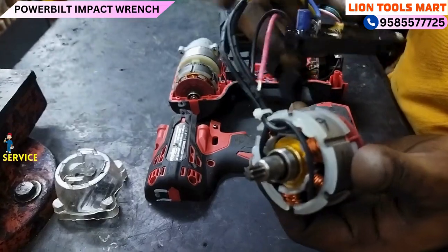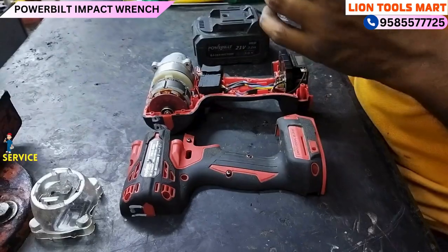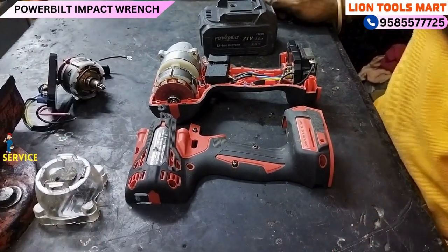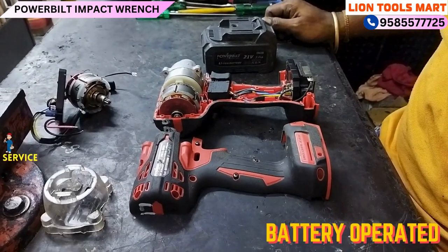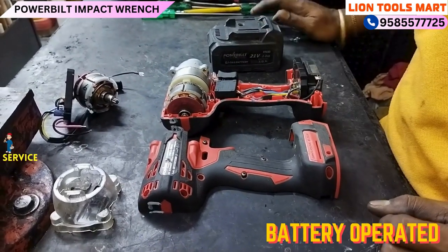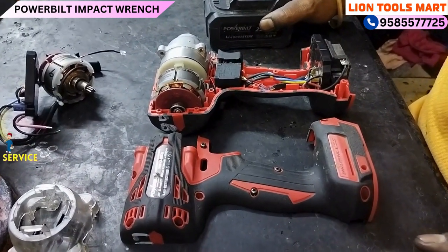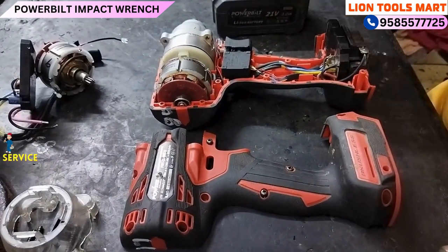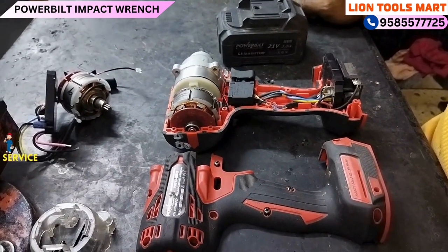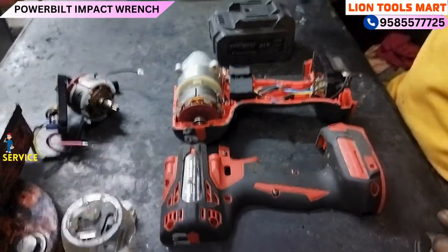We have the car socket — we have to insert it into the machine. This machine has a great impact. It is battery-powered, not a compressor or electrical. This machine can run for 4 hours on a charge. You have to charge it, and it uses a 19-20 bit socket.